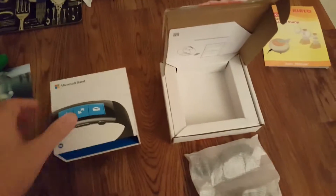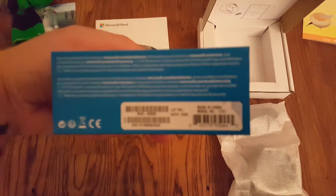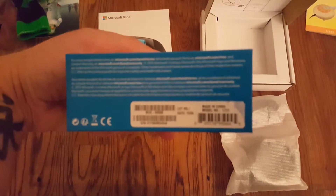Here's the Microsoft Band in its original box. As you can see, the serial number is not going to be the same as the one on the watch because it is a brand new replacement.